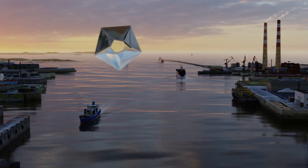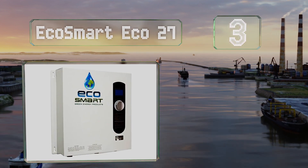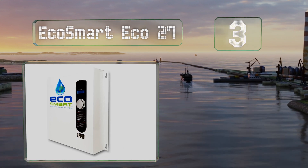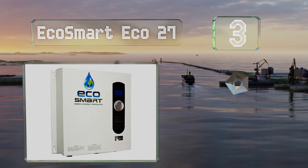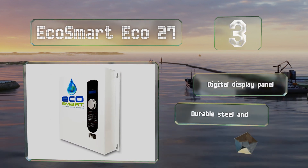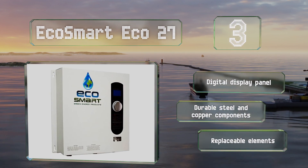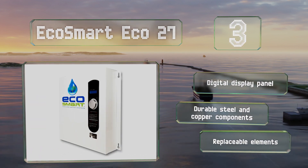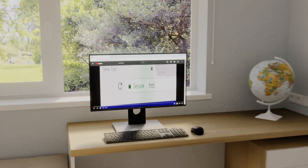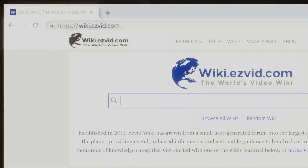Nearing the top of our list at number three, guaranteed for life, the Eco Smart Eco 27 comes in at a budget-friendly price and can save you up to 50% on water heating costs. Depending on the inlet temperature, it can warm between two and a half and six and a half gallons per minute. It features a digital display panel, durable steel and copper components, and replaceable elements.